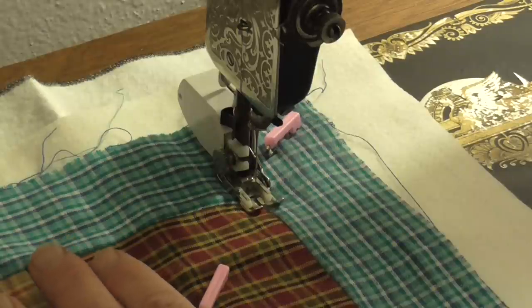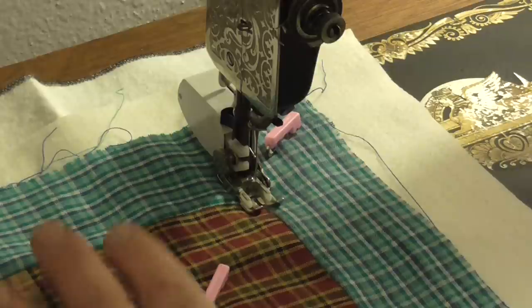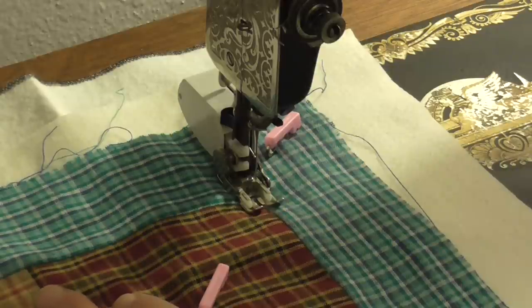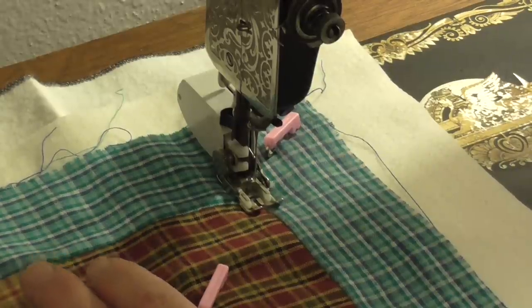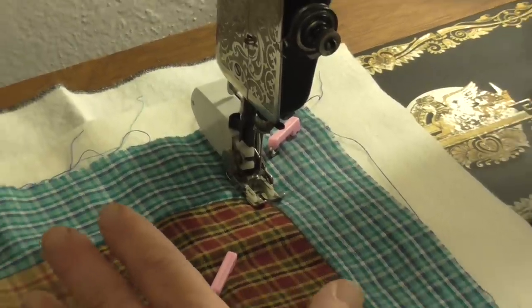Today I'm going to be quilting a Linus quilt that I've made on my treadle sewing machine, my Singer 127. This will be the first time I've really quilted on this machine. I've tried to make it work before and have not been able to.